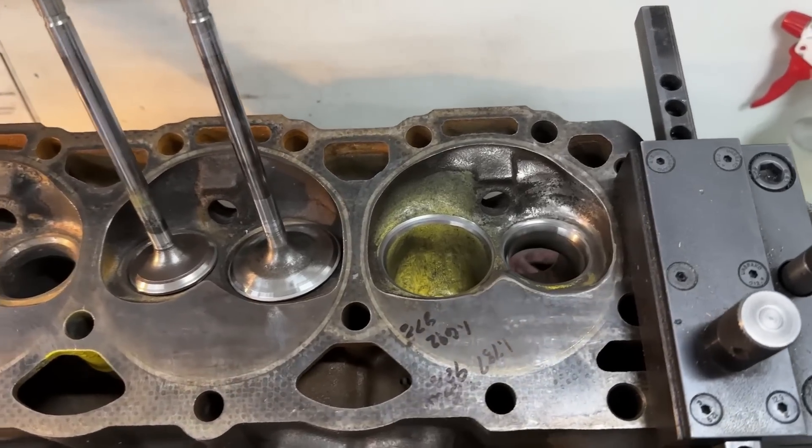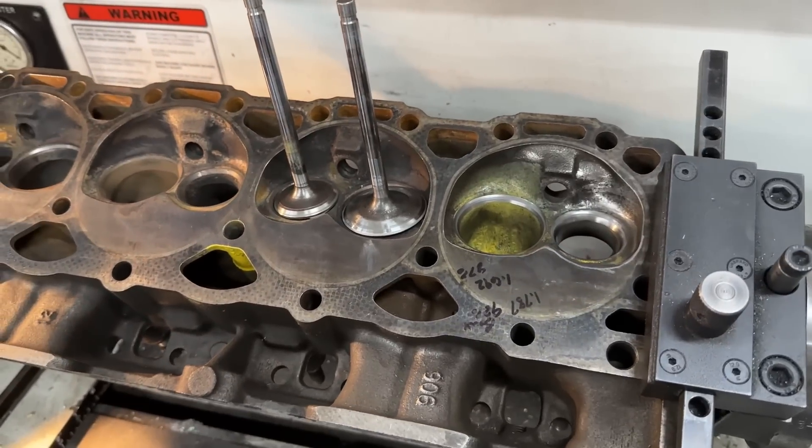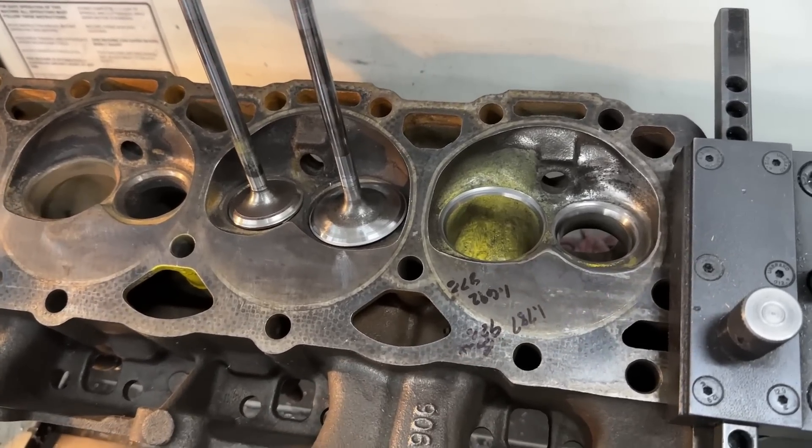Hey guys, this is Eric Weingarten with Weingarten Racing. You might remember this head — I did a video about a week ago on this Vortech 906 head that a customer had sent in. He had ported this and I did a head review.